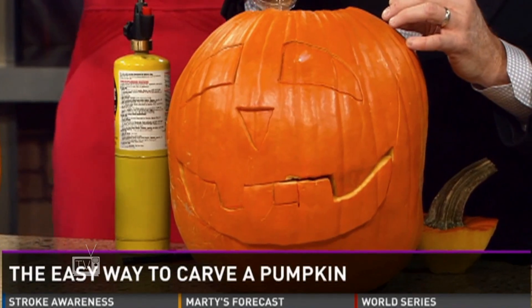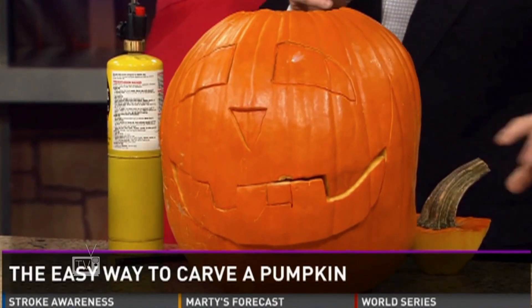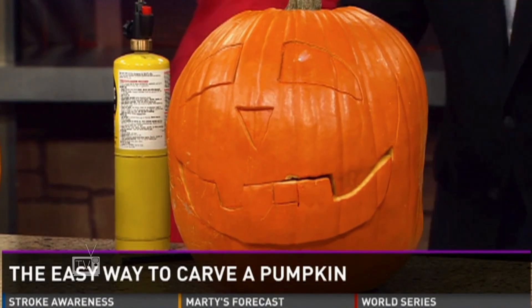Are big pumpkins louder? Not necessarily — it's just how much gas you generate inside. Too much gas inside this pumpkin and it'll go all over the place. Oh man, that's looking good inside there — this is a little bit bigger one.